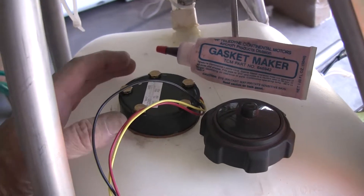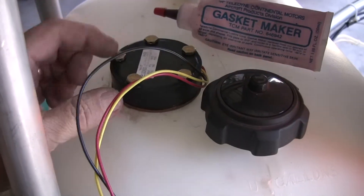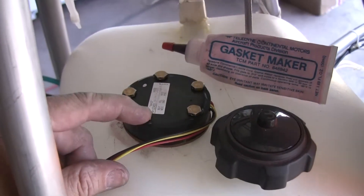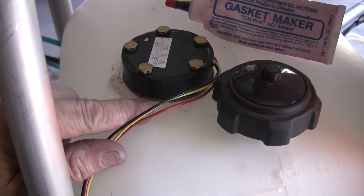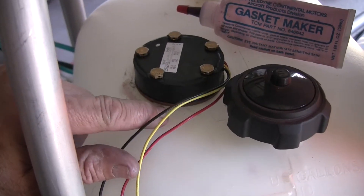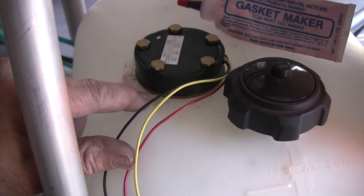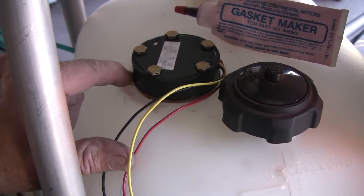I've finished the installation of the fuel sending probe down into the tank. As you can see, it has five bolts here that go down through the probe and thread their way down into that flange that I glued onto the surface of the tank. Between this probe and the flange is a cork gasket that comes with the kit.